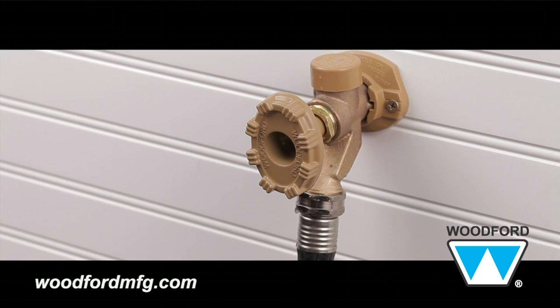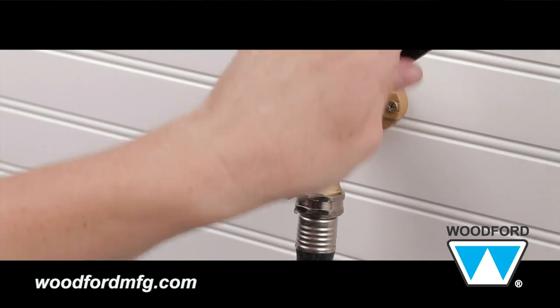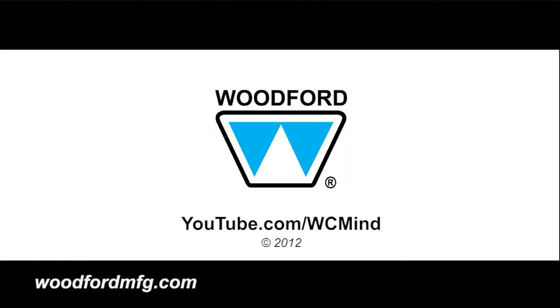Outside the structure, check the packing nut for leaks located behind the handle. After installation, if leakage should occur, the packing nut can be lightly tightened to stop the leak. Thank you.